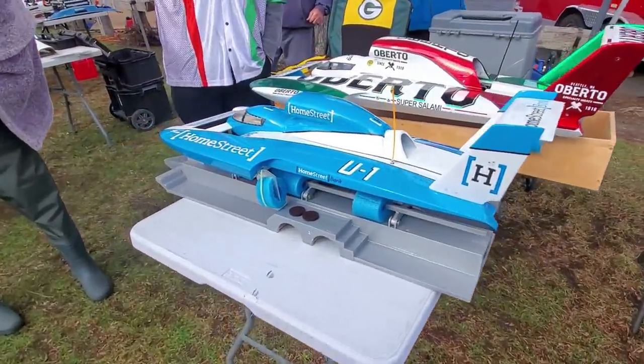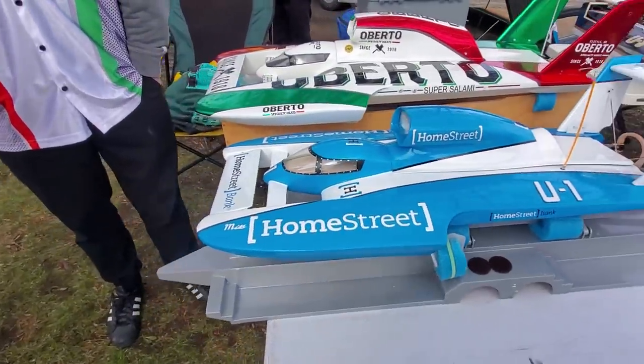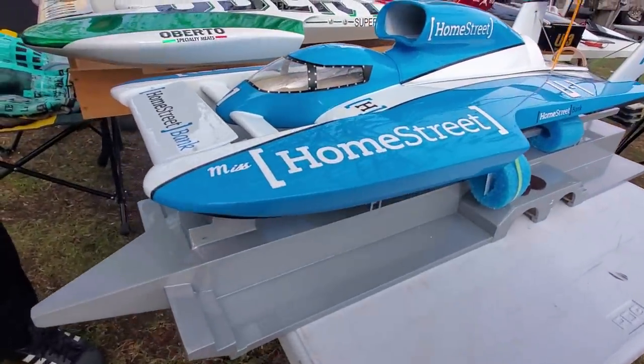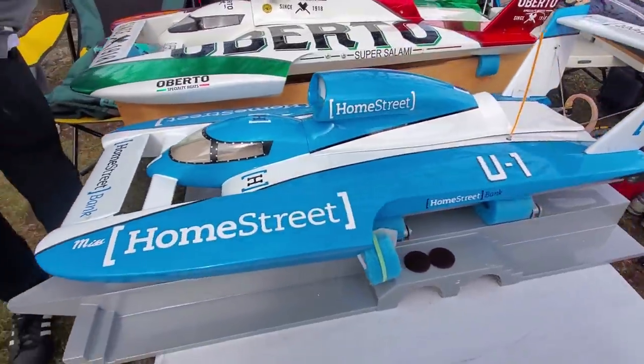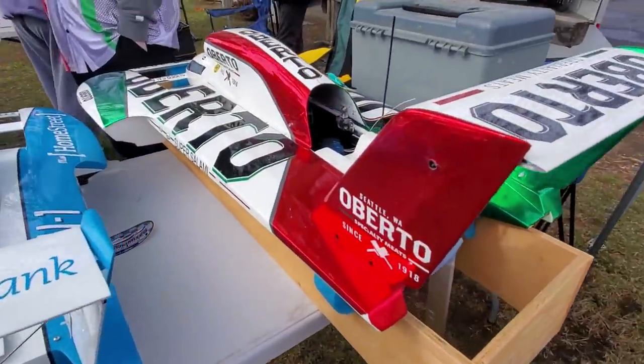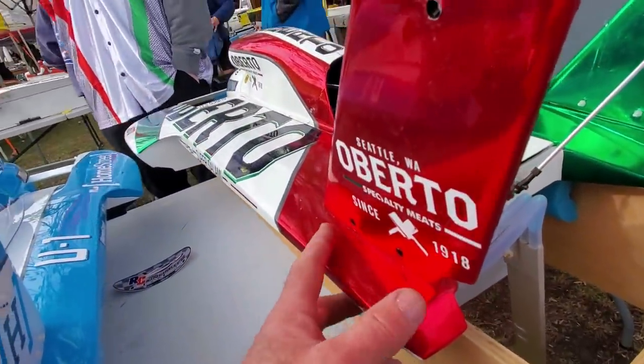Here we go — some awesome toys. Look at that little 10th scale. Home Street Bank. Yeah, look at this — can you see it?